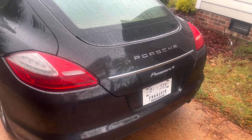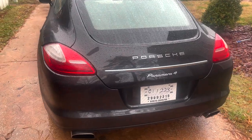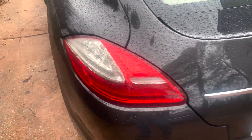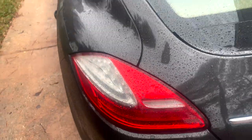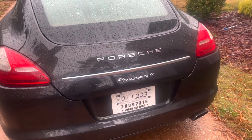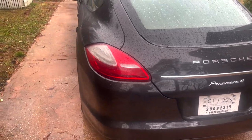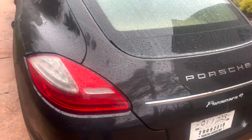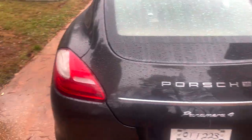Today we are working on a Porsche Panamera. I just purchased this Porsche about four to five days ago, and when I purchased it, it came with a cracked taillight. So if you have a taillight that's similar to this on a Porsche Panamera, the repair is going to be similar. Today we're going to be replacing the taillight — removal of the old one and install of the new one.